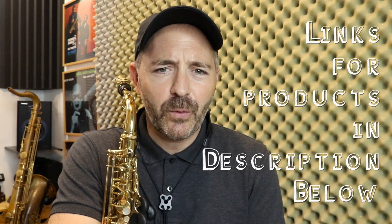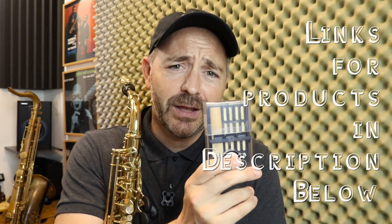Jay Metcalf here with another Better Sax video. If you're a sax player and you're not using these three things, you probably should start. If you're a teacher, please share this video with your saxophone students. Okay, item number one and the most important is a reed case.